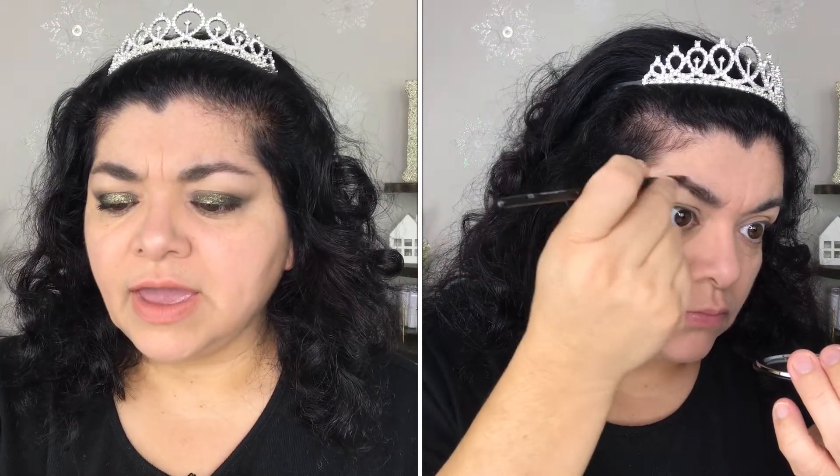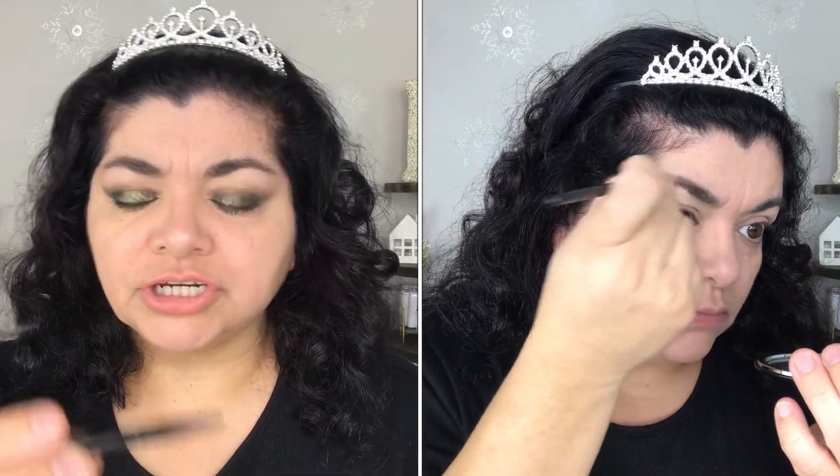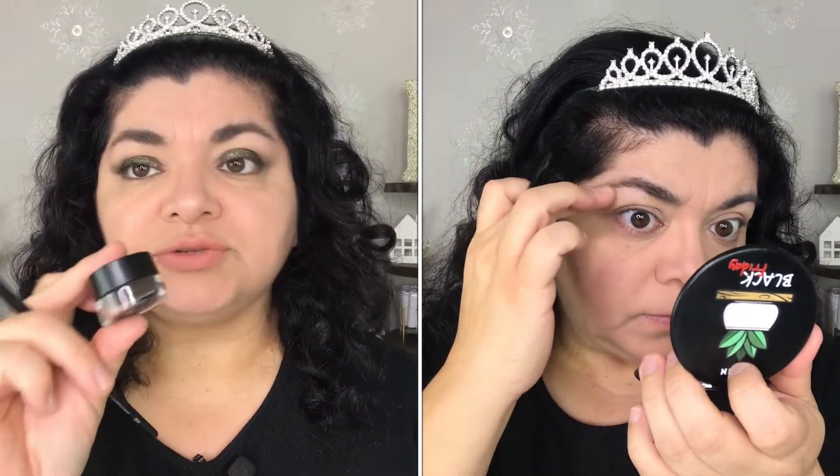I used this e.l.f. small smudge brush — it does have bristles, not a sponge. If you like a strong brow, I think this is the way to go. With pencils I'm not able to get such a strong brow — pencils are more for everyday use — but with this one, it definitely gives you a strong brow, and especially for the camera it works.